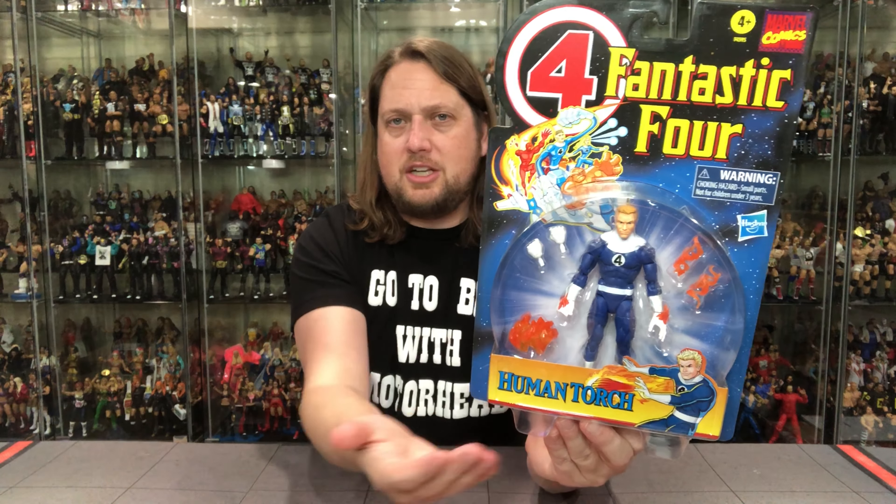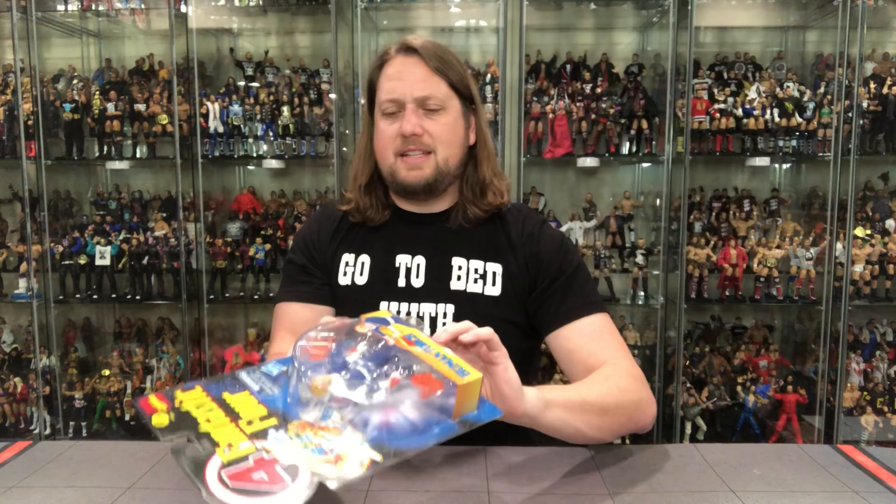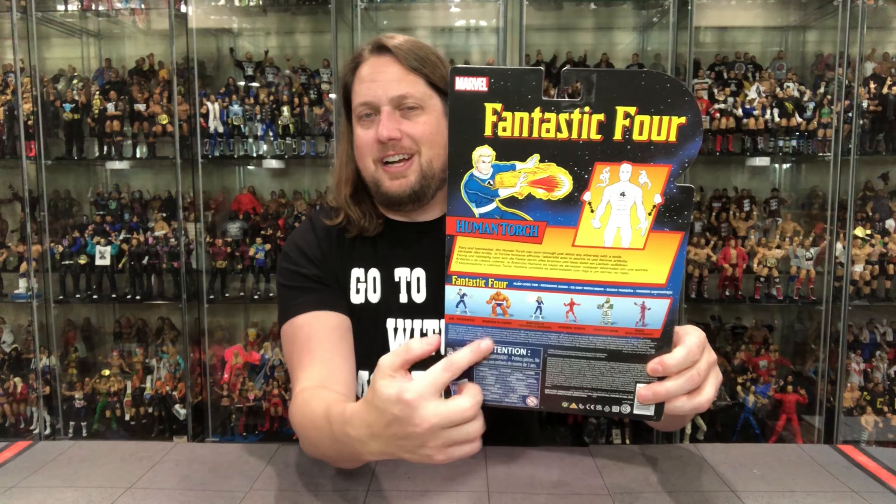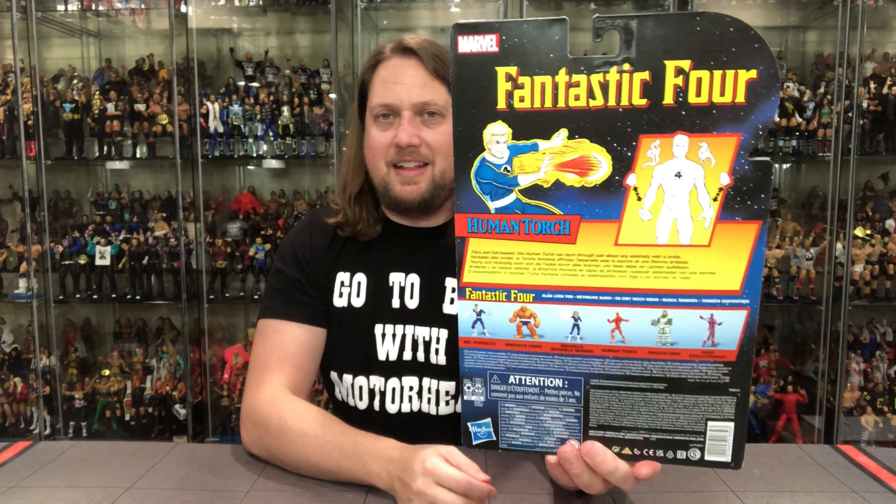Big window packaging here. You got Johnny Storm — Human Torch, actually. It looks like he's got some extra effects down there, some hands — a lot going on in there. We'll get into that when we get him out of the package. Beautiful carding, as I said. On the back, got that old school cross sell — that's what I really love. That just really brings you back to the 90s. Down there we got warnings, UPCs, all that kind of fun stuff, a brief blurb, and then a cartoon glamour shot at the top.